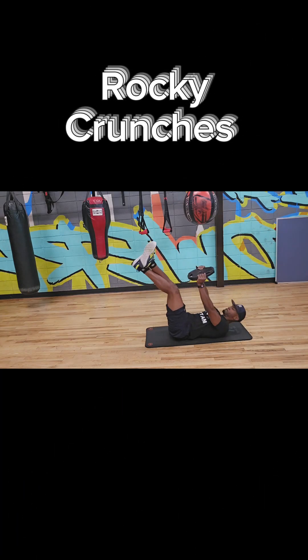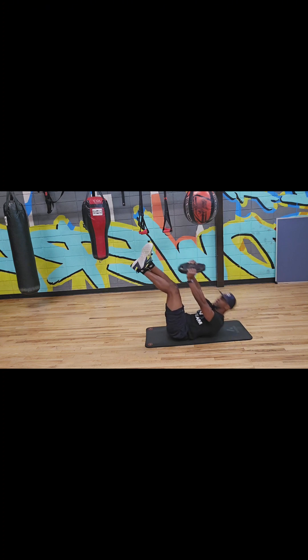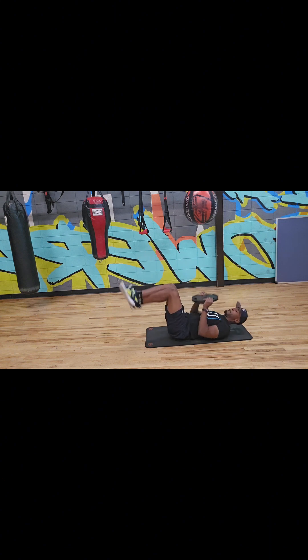Next up is Rocky Crunches. You want to lower your back, bring your legs up, cross your legs, and get a plate or a dumbbell — that's going to give you good resistance and a challenge. You're basically just crunching up, trying to reach your toes with that dumbbell or plate. I'm doing 20 reps. Start off with 10 to 12 reps, intermediate about 15 to 16 reps, and advanced 20 or more.